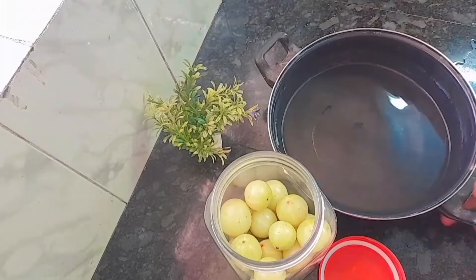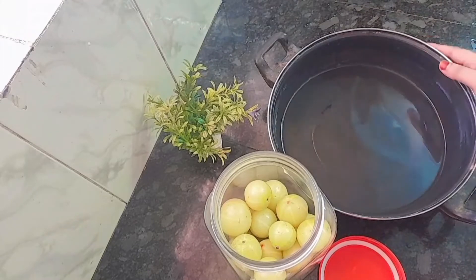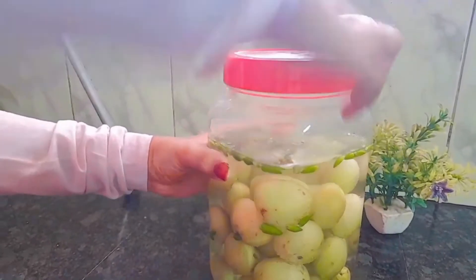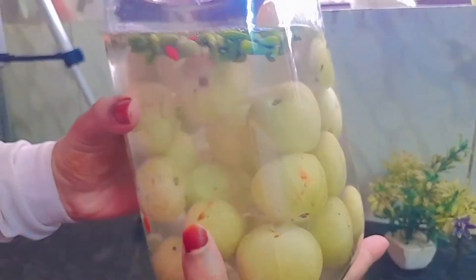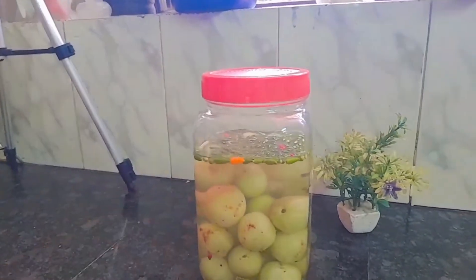Now we are ready for this one. We are ready to make this very well. We will put this one on our side. We will mix it with the original ingredients. Let's mix it for 3-4 hours and we will be ready.